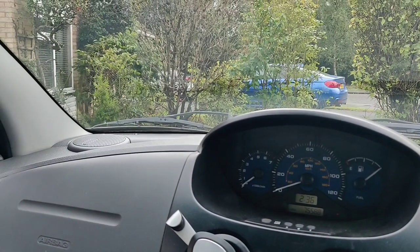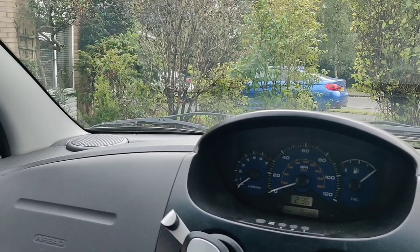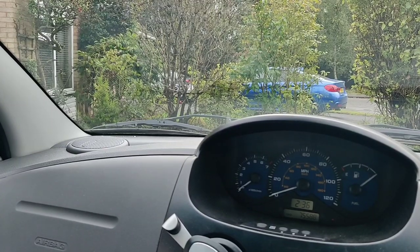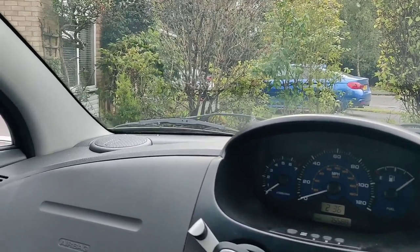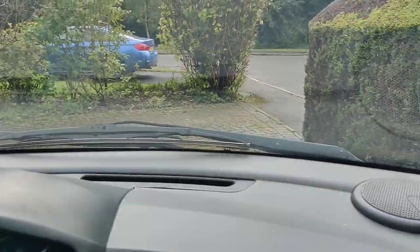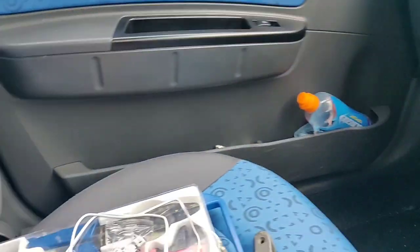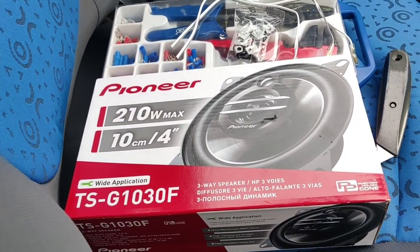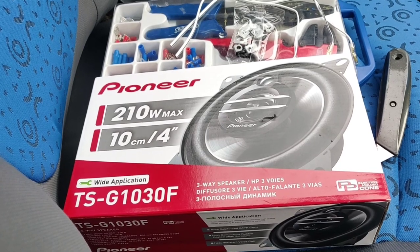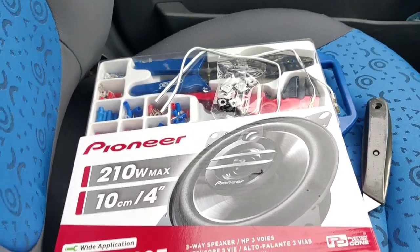This is going to be a short video about upgrading the speakers, which are rather broken, in this Chevrolet Matisse. Going to upgrade from the standard built-in ones to a quite expensive set of Pioneer ones that come with their own speaker grills and a small wiring kit.